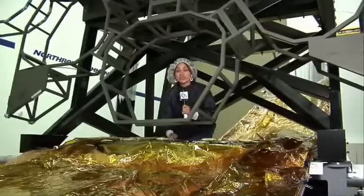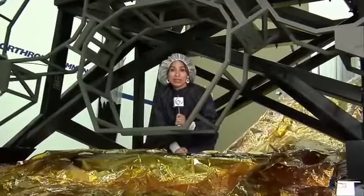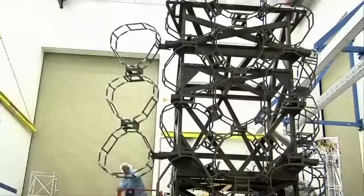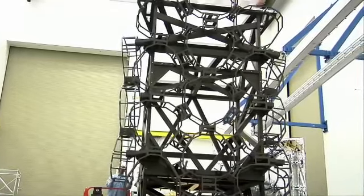The next step is for the sides of the sunshield to be folded up all around this telescope mock-up to make sure that everything's in place during launch. Thanks for joining us for this edition of Behind the Webb.